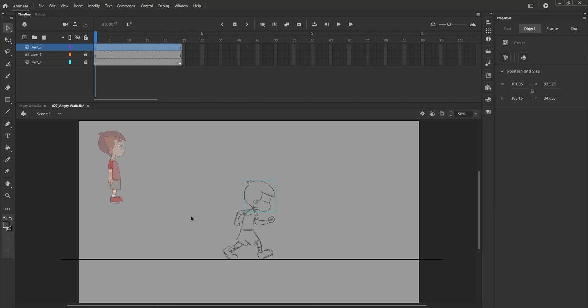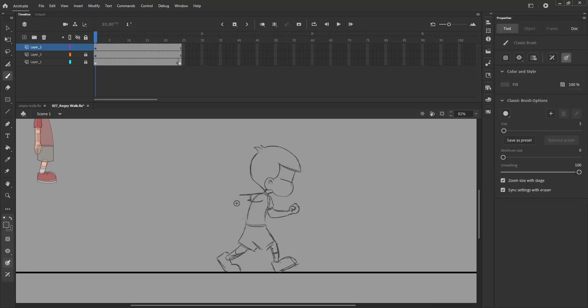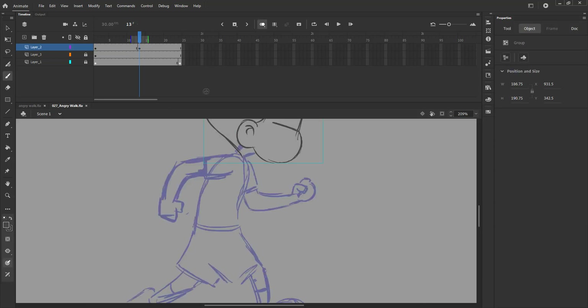We then scale up the head a little bit to match the proportions of our character. We then add a blank keyframe on frame 13 using the F7 key. We turn on the onion skin and copy the head and paste it at the same place using CTRL-SHIFT-V.